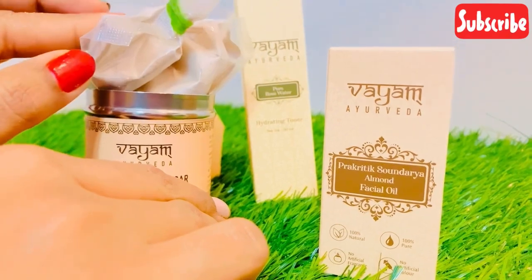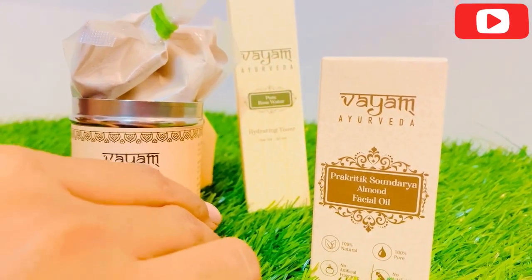I will show you how to apply it on your face. I have prepared and removed my makeup — I will wash my face first.